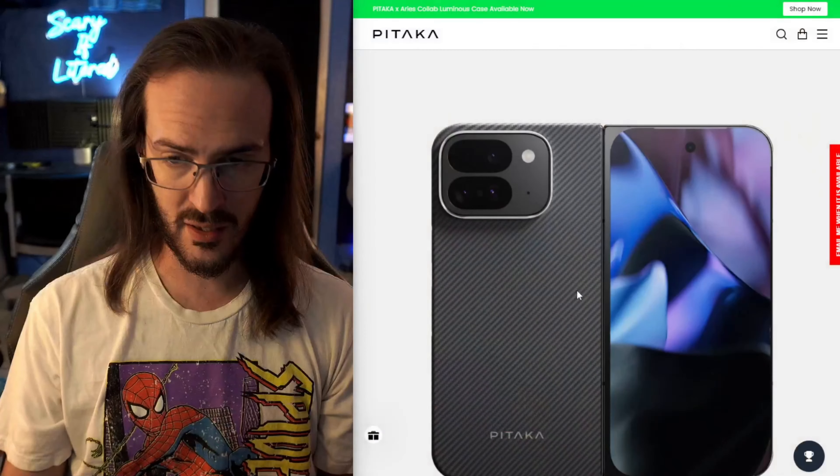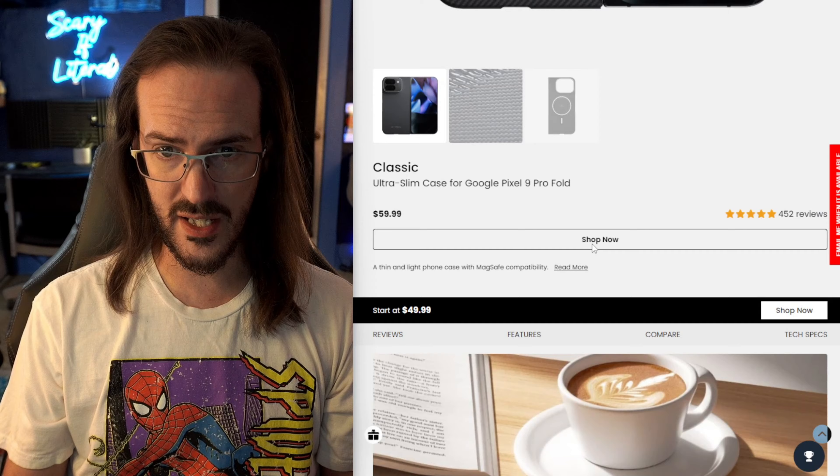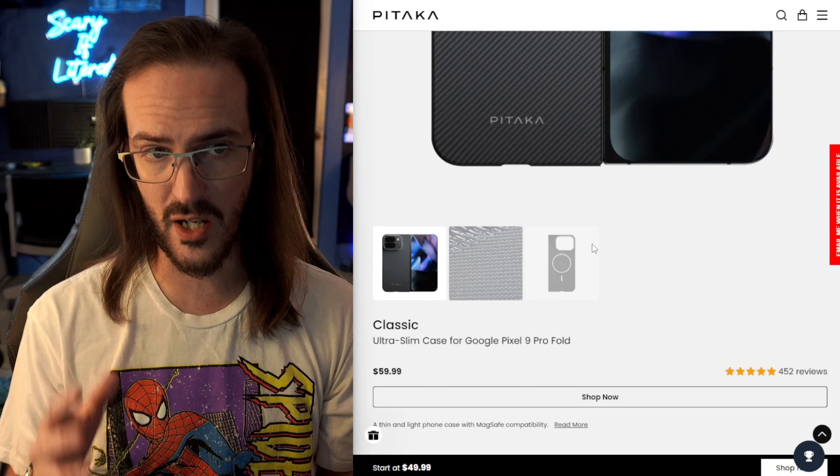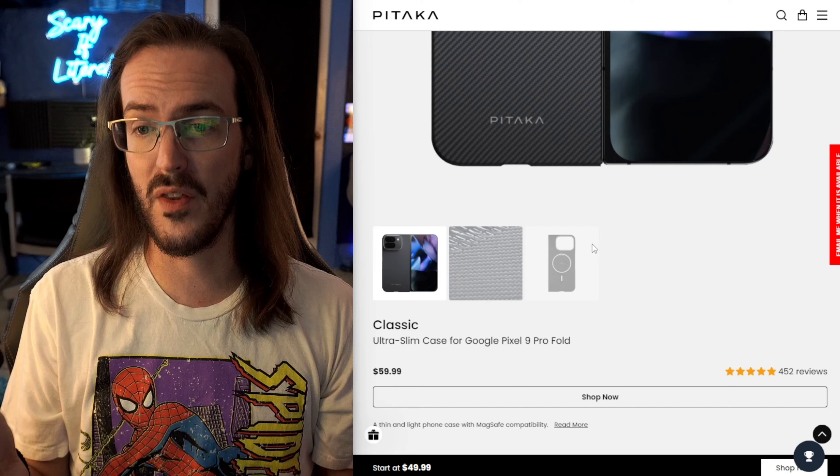In the last few videos I've posted featuring the Pixel 9 Pro Fold, I have been getting lots of questions asking what case is being used in the video. Today we're finally going to talk about the Pitaka Aramid Fiber case. I've actually had it for quite a while, but there is good reason why I have not actually reviewed this case.